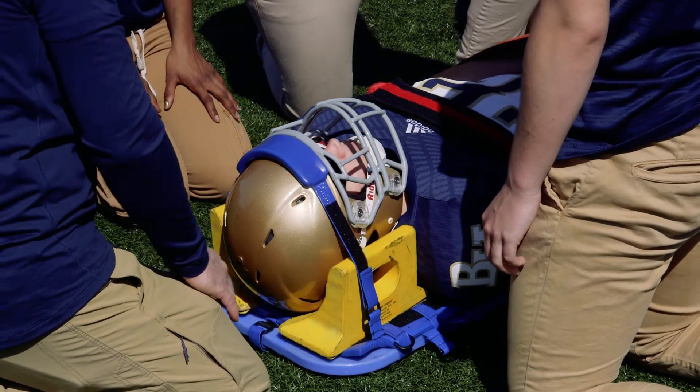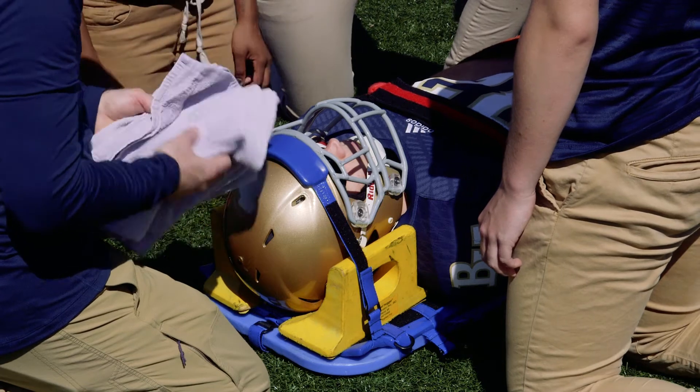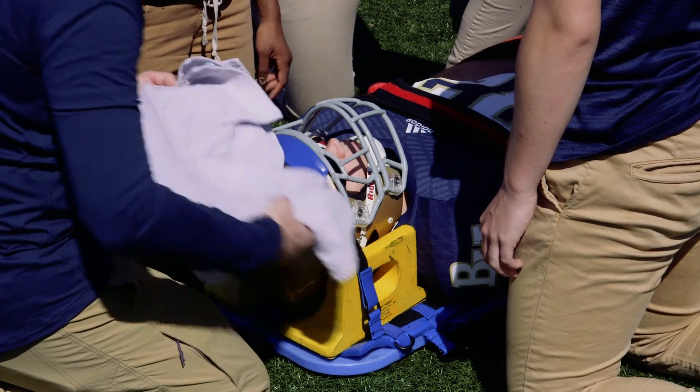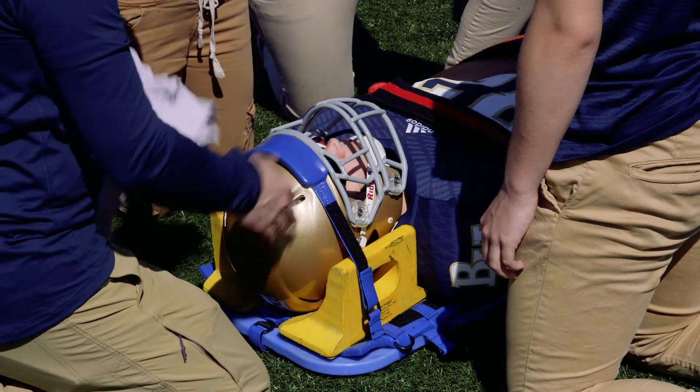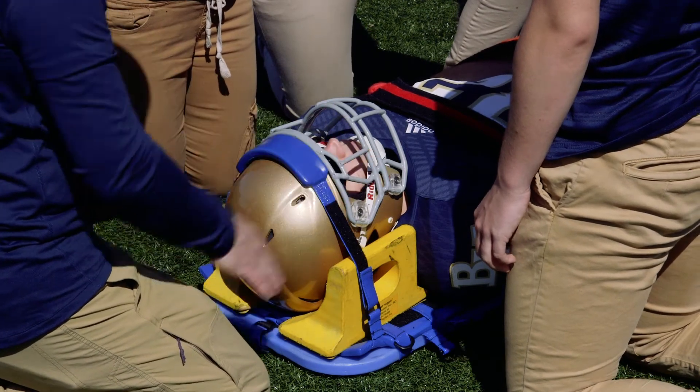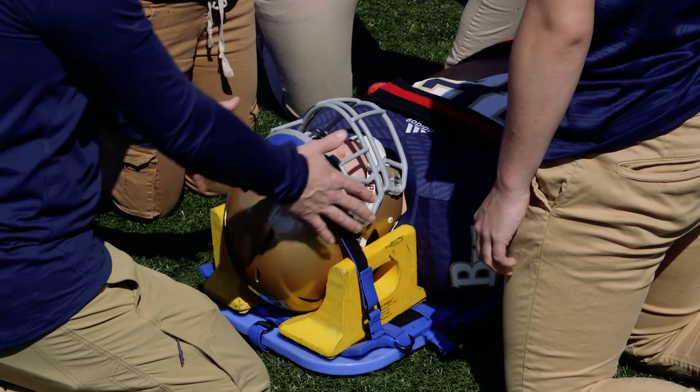If you don't have helmet huggers, another option is to take towels and pack them underneath any open gaps. This provides a nice, safe, secure position so the helmet doesn't move.